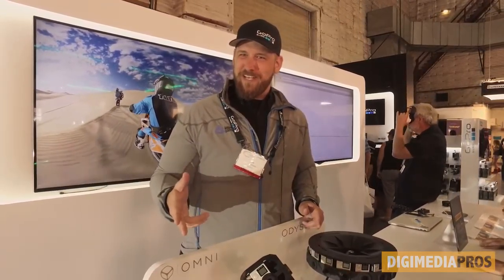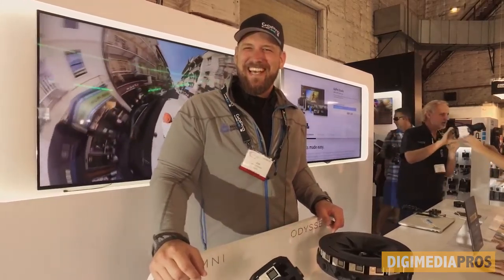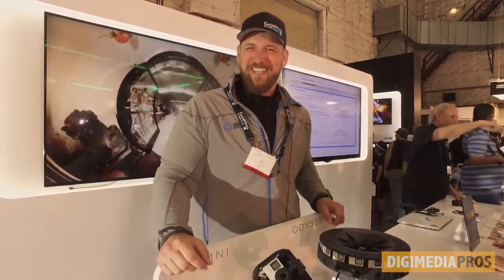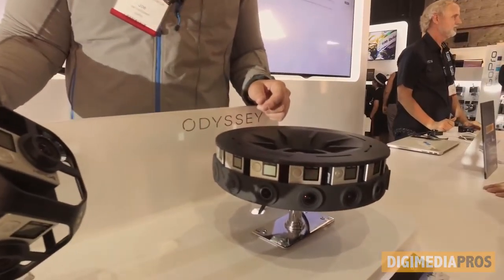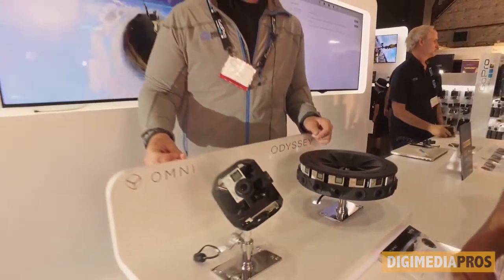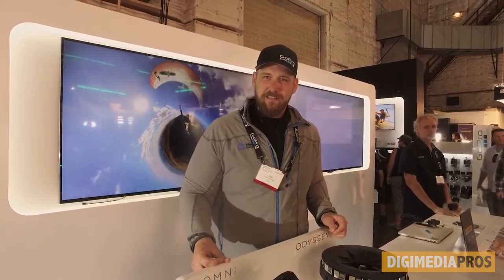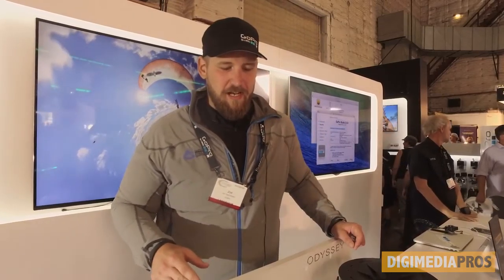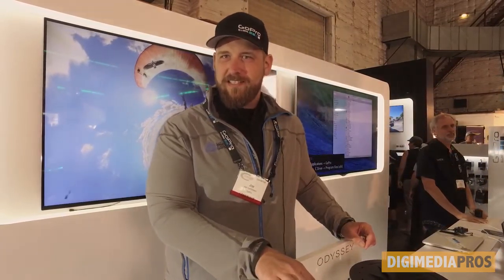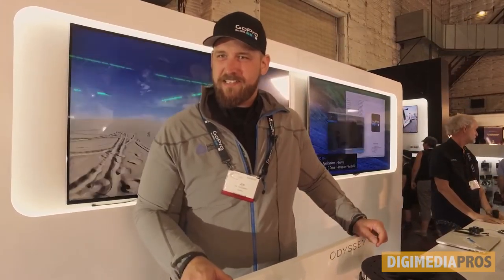We're showing off our new VR rigs today. So we got some really cool GoPro 360 gear here. That's right, and they look like they're both using the actual just standard GoPro camera. Correct. So what's the Omni? The Omni is a six-camera rig. It is completely genlocked with timecode — true genlock — which is the only rig like that that does this.